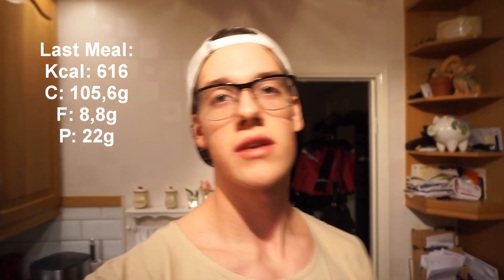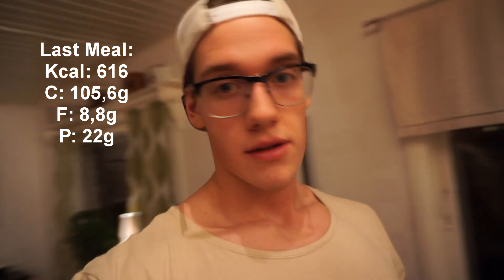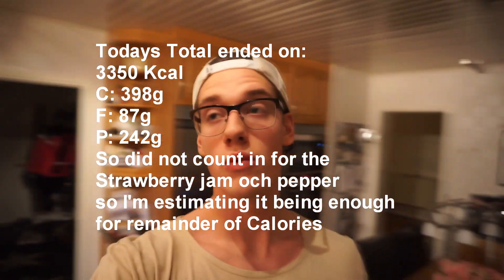I'm gonna eat this, watch some Netflix, and maybe edit Friday's vlog to get it up on Sunday. I hope you liked this full day of eating vlog — it probably won't be my last one. Comment down below if you want me to show more of the meal-making process. Please like, share, and subscribe, and have a great week!